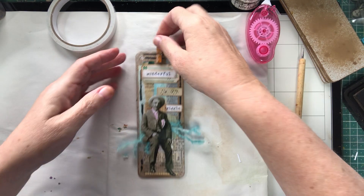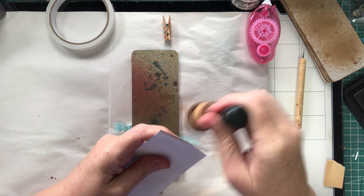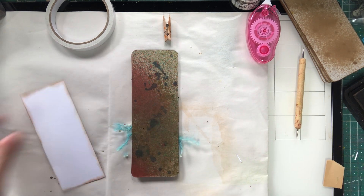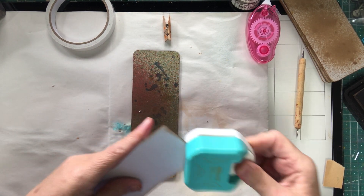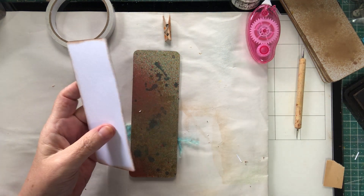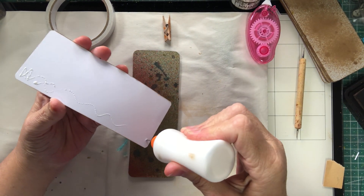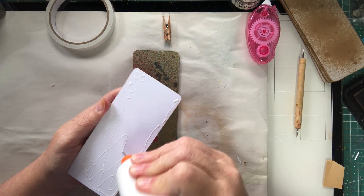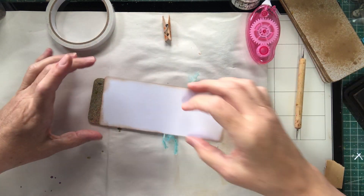I better take that off first, then I turn him over and there's all that on the back — beautiful. I've been using blending card on the back — just in case anybody wants to use pencils or crayons. Sometimes in my journal when I'm doing stuff I'll want to write something in crayon, or write something in paint, so it's a good idea to use blending card on the back. That's what I do anyway — I don't know what everyone else does.